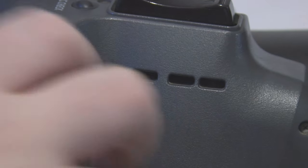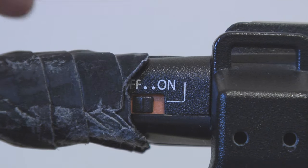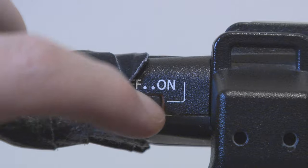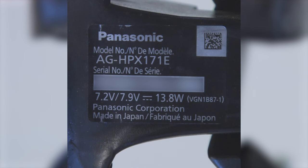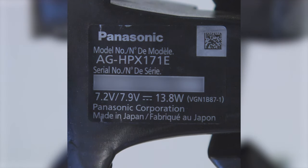Moving up, we have the USB 2.0 port, which you can use for transferring video. Moving to the side of the handle — this is the on/off switch for the handle. If this is off, it disengages the record button and zoom rockers. I fucking hate this switch. When you're buying one of these online, look for the model number. If it says AG HPX170, that is the American version — it only does American frame rates.